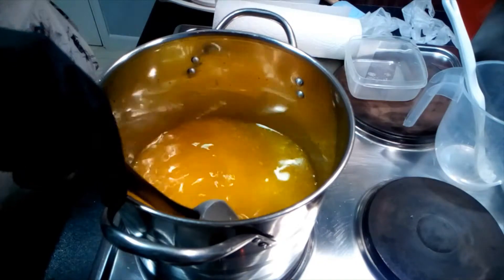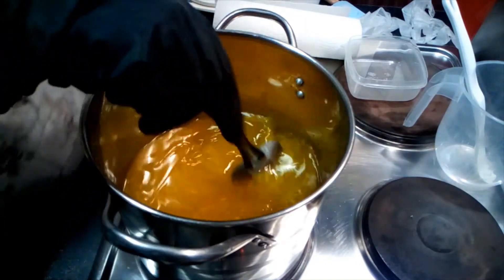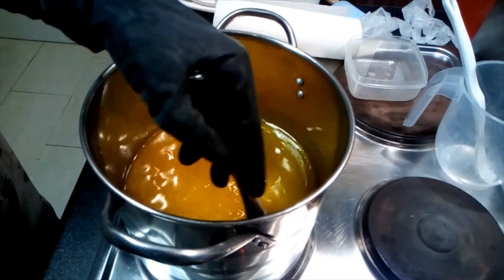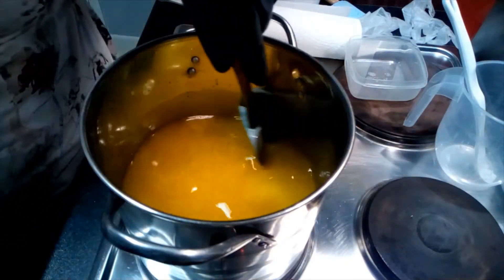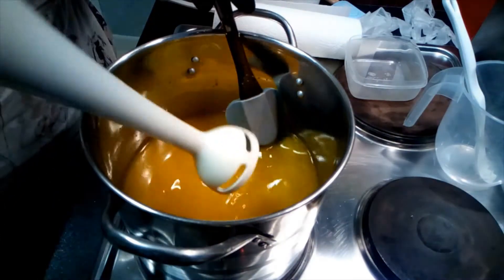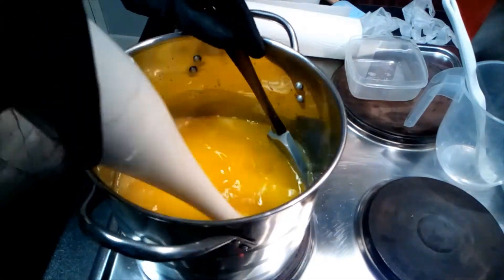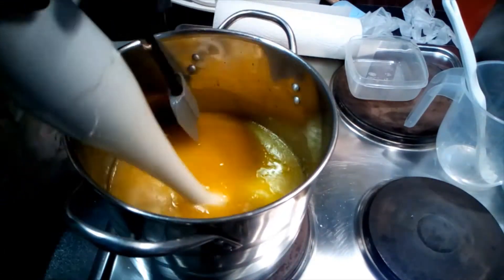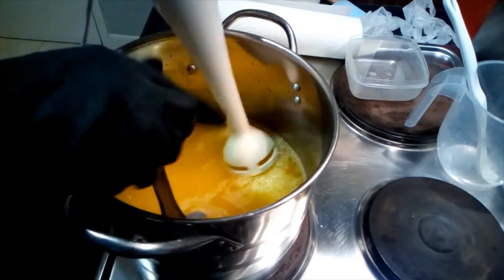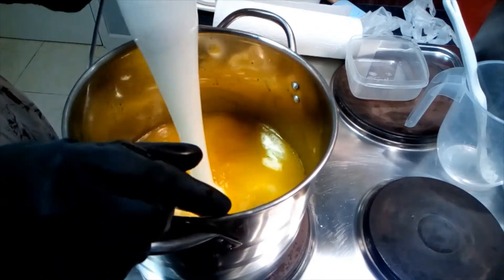Let's just see what the temperature is — 92 degrees, so it's gone up. The last time I took it with all that in it was 80. It's now 93. A lot of liquid soap recipes take ages to trace even at such a high temperature.